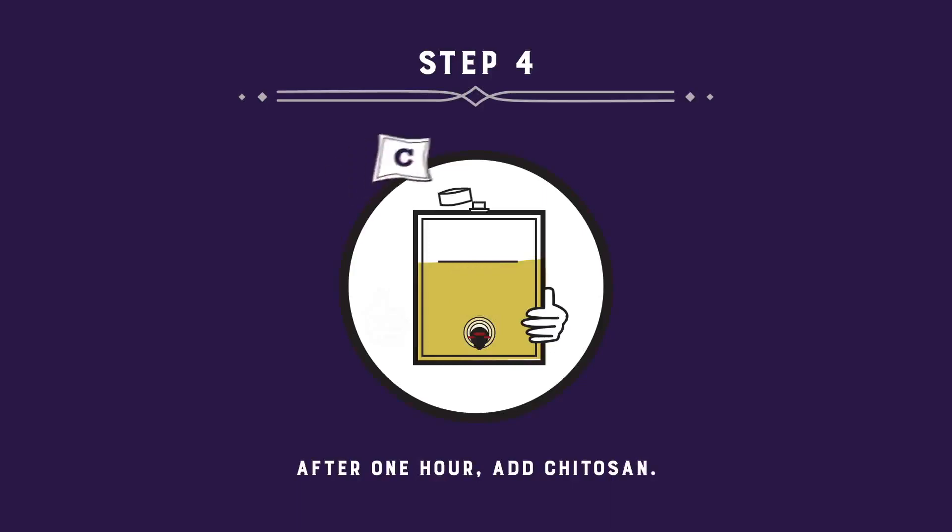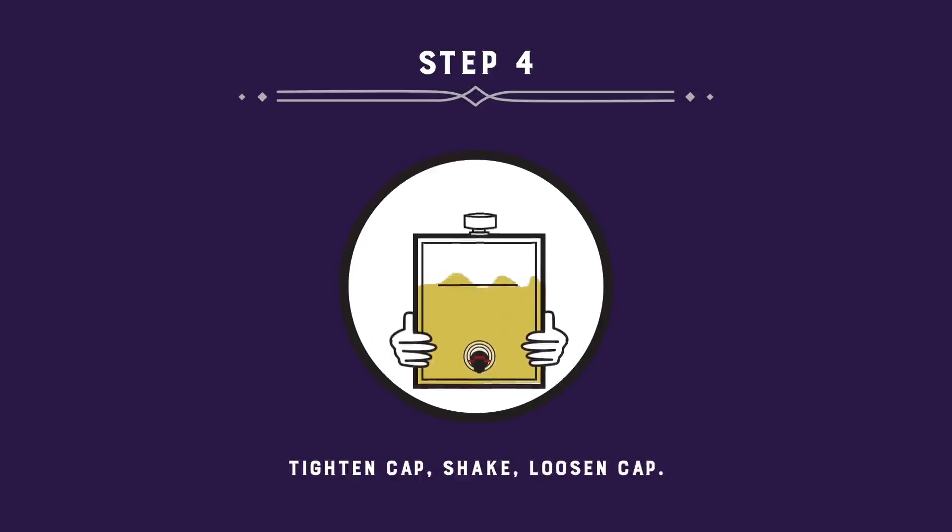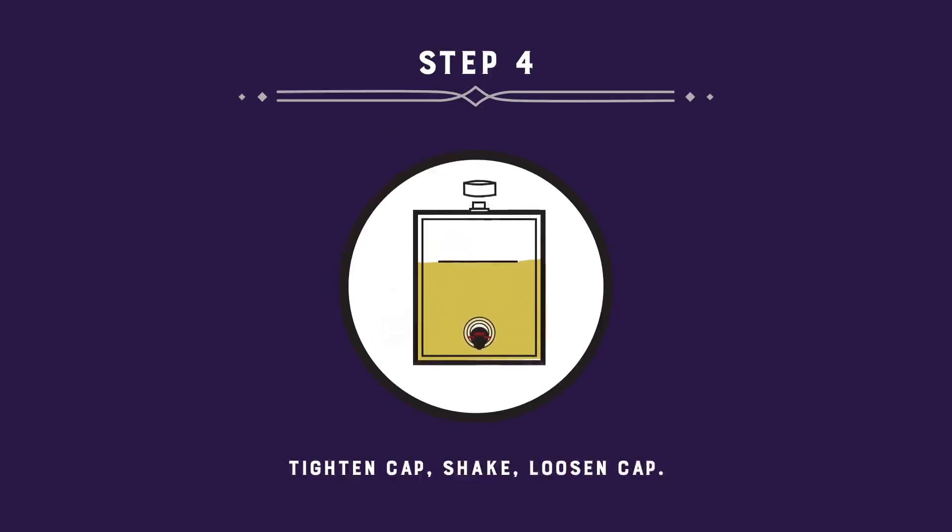After 1 hour, add Chitosan. Tighten the cap, shake, and loosen the cap again. Retighten and leave undisturbed for 5 days.